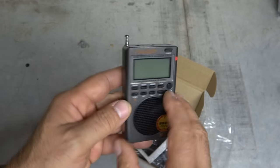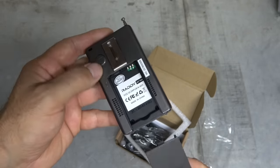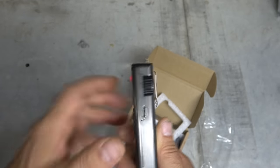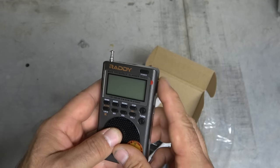There's a speaker on board. Down here, a removable battery cover. It's a rechargeable, USB rechargeable battery, so that's really cool. And then there's also a tuning knob — so if you don't want to use buttons, you've got a tuner here as well.